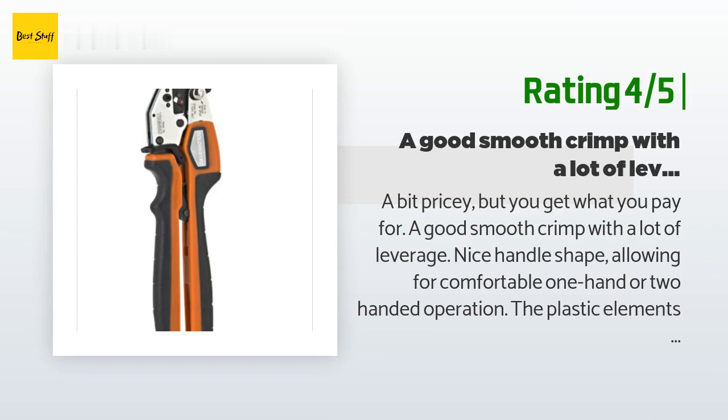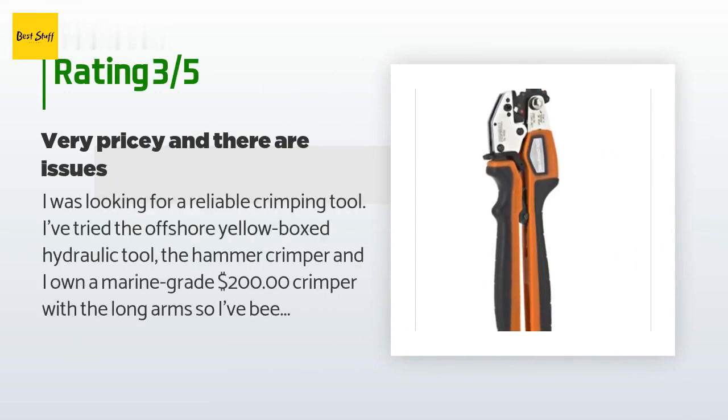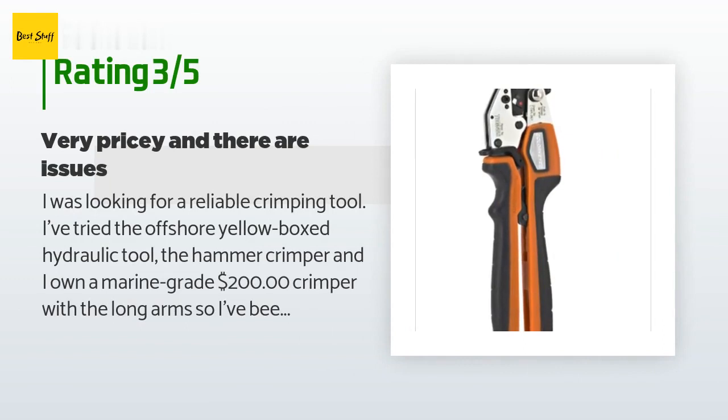An unhappy customer said: I was looking for a reliable crimping tool. I've tried the offshore yellow-boxed hydraulic tool, the hammer crimper, and first owned a marine grade 200 crimper with the long arms, so I've been around the block. My main goal was to find a crimper that could make crimps on the vehicle easily and make a hex quality crimp without the wings you often get on the side of the lugs. I find that the overseas tools are often disappointing and poorly made, as my yellow hydraulic crimper was, so I stepped up and bought this tool.